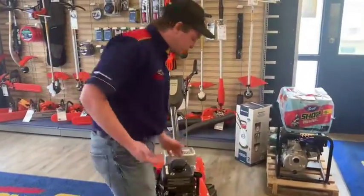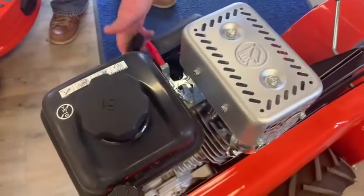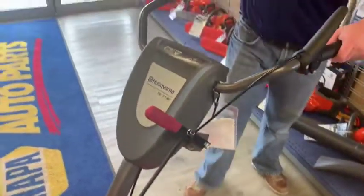It is a Husqvarna, so of course it's built to last. It'll start very easy — it's got your choke right there, easy pull cord, and nice big rubber tires. It's easy to push when it's not started, which is nice.